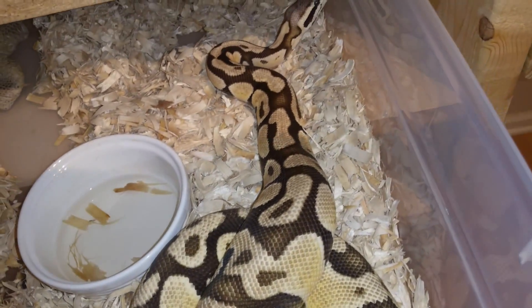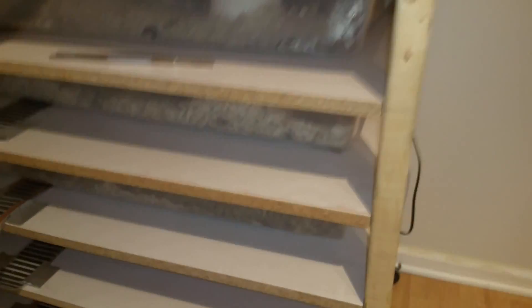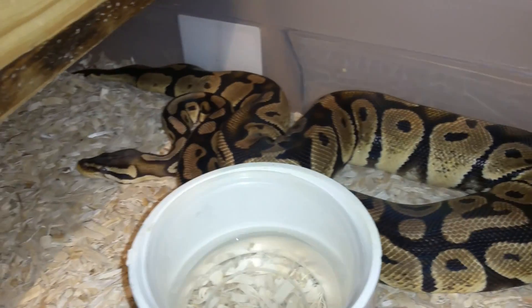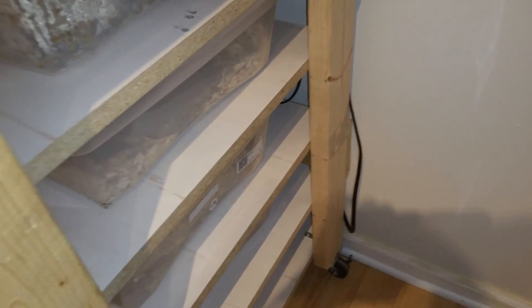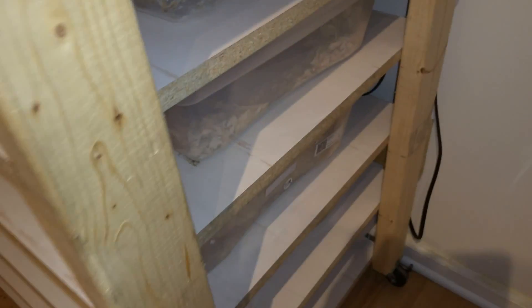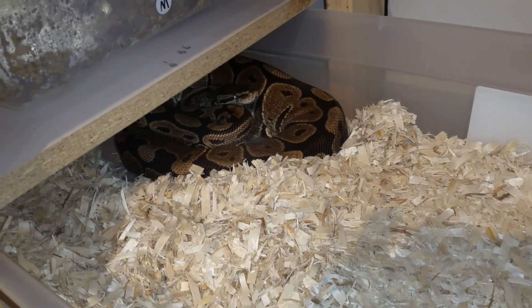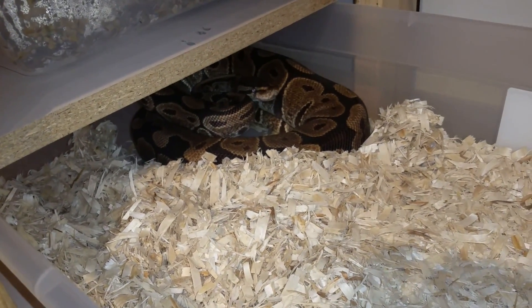Then we've got a few adult breeding-size females. There's the mark bell pastel — she's eating nicely and getting up to a good breeding weight again. Right now she's probably 1,800 grams but she's been 2,700 grams in the past. Then there's the secret project female — her clutch is due to be cut this week, actually. I'm not going to go into a whole lot of detail about her, but she's doing really well, putting her weight back on, and she looks hungry.